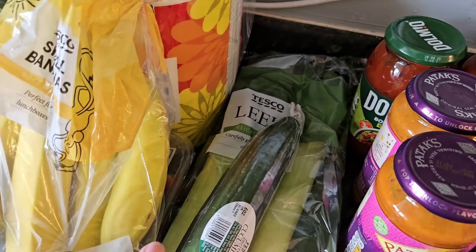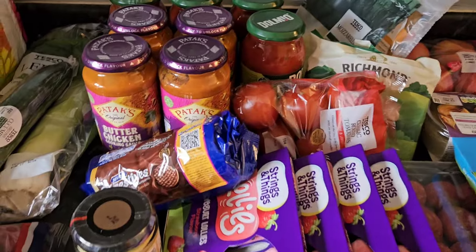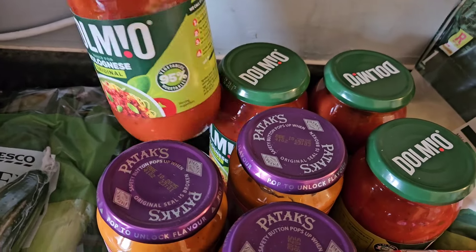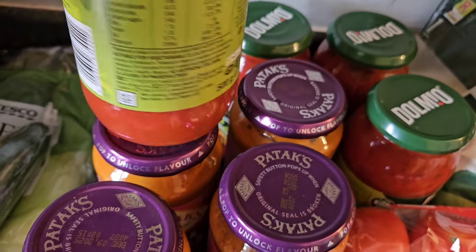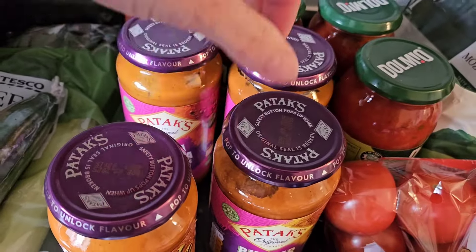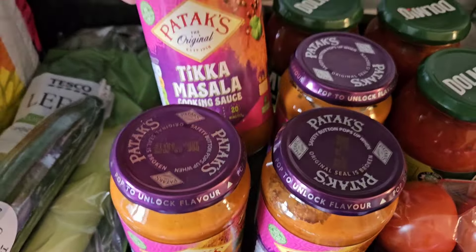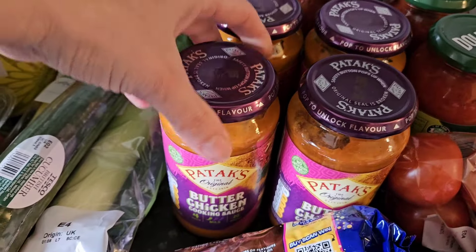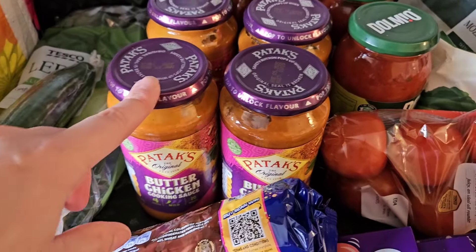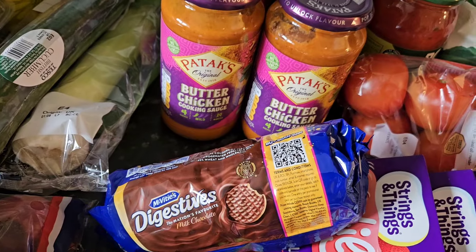Some red onions, cucumber, bananas, and two leeks - part of one of my meal ideas this week. Moving over to the club card area - the bolognese sauce was one pound 65 and they are a 500 gram jar. I also got some tikka masala and some butter chicken because they were the same price. At first I was just going to get tikka masala but I ended up just getting two and I'll probably use both this week.